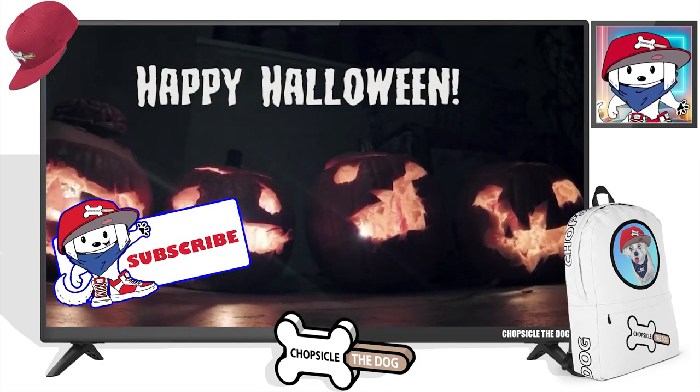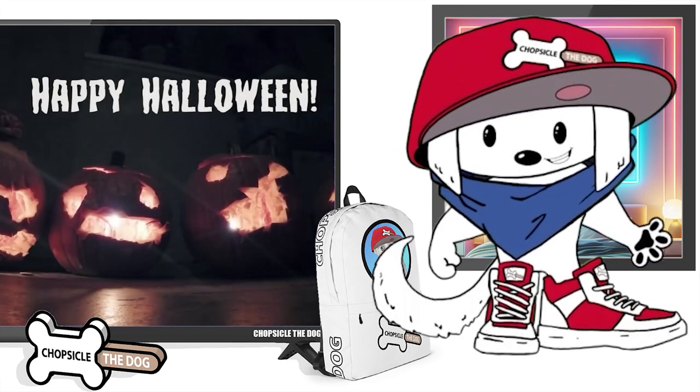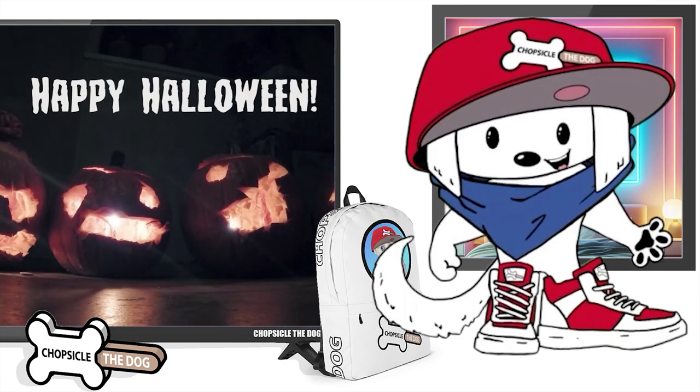Happy Halloween! Please share this with your friends and like the video so I know you want to see more videos like this.